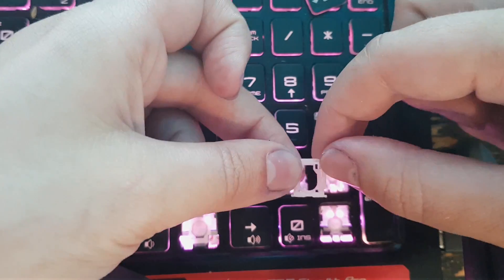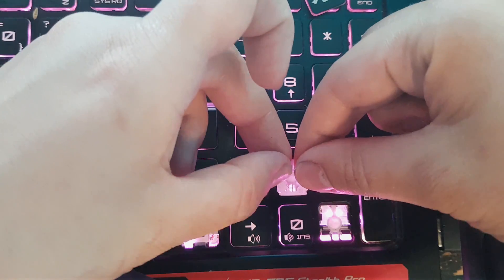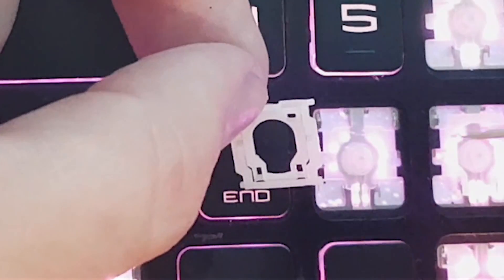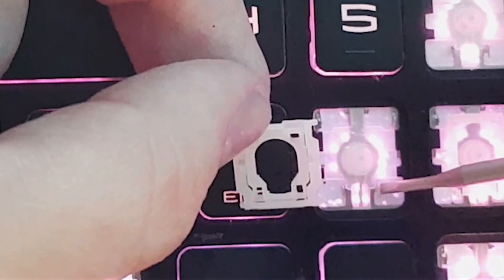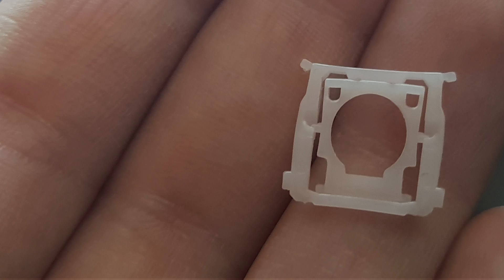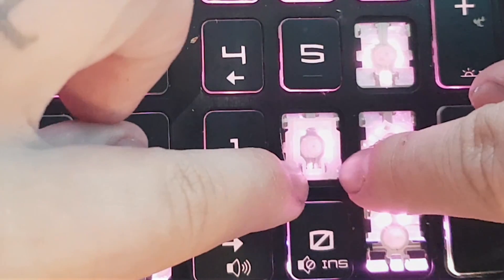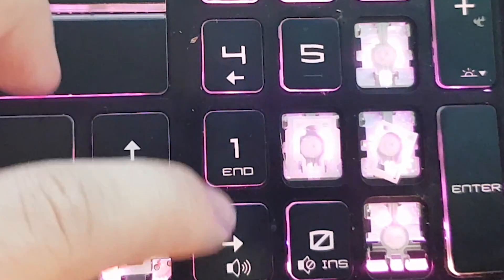Then you insert the key retainer. Fit the retainer clip legs under the two metal tabs — metal tabs here — and the right holes are here. Larger key retainers might look slightly different, and instead of a hole there might be a recess. Then push the key retainer upwards and match with the two upper metal hooks.